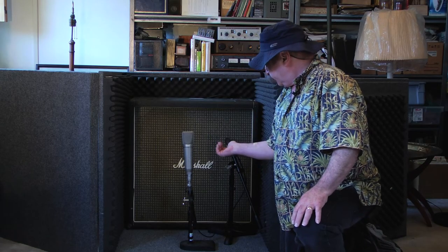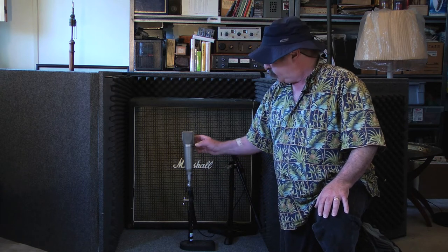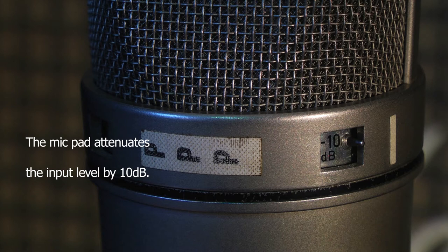We're going to be using a Shure SM57, the most bang for the buck guitar amp mic. We're also going to be using a Neumann U87. With the Neumann U87, I'm doing something that I don't normally do — I've got the 10 dB pad on because it's inside the cabinet, and I don't want any distortion to get to the mic pre.